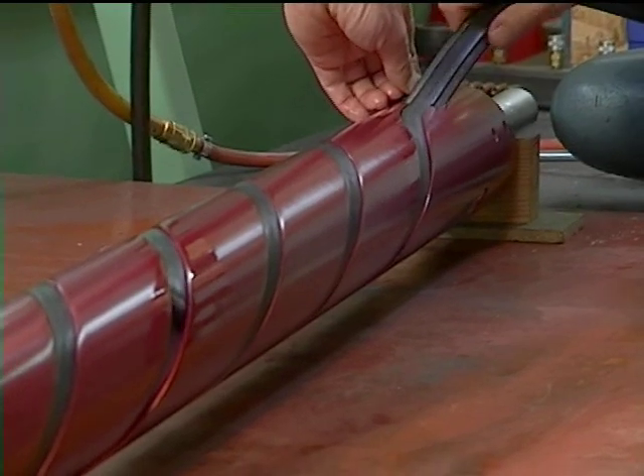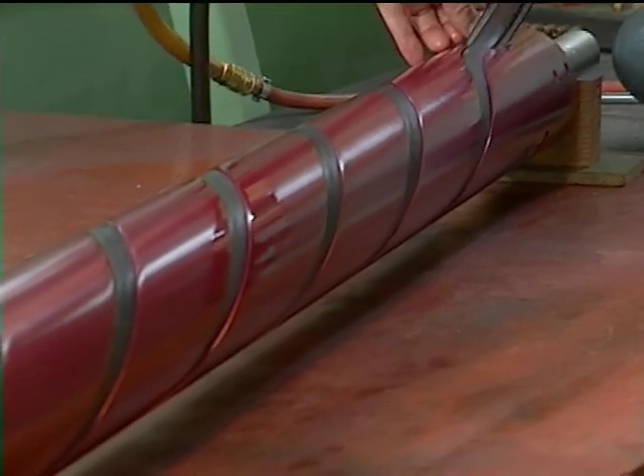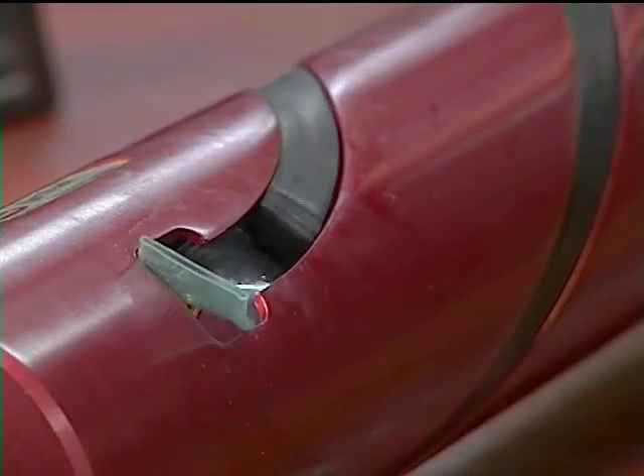Insert the rubber element into the slot, ensuring the bladder lays flat underneath the element.